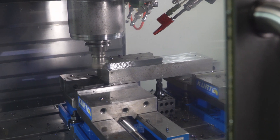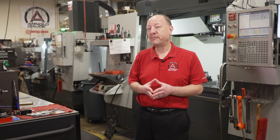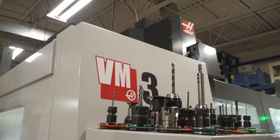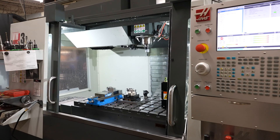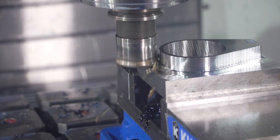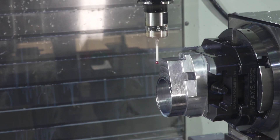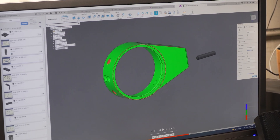The VF2 was so effective for us, we were bringing more and more, larger, more complex parts in-house. So we then added a VM3 to allow us to handle the higher volume and the larger workspace for our larger parts. We were also looking to make masters at that point, so the accuracy of the VM3 allowed us to make higher precision, tighter tolerance parts.